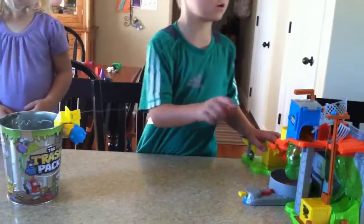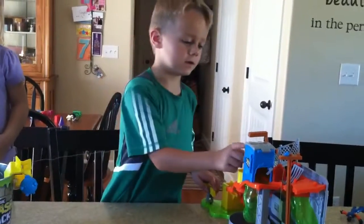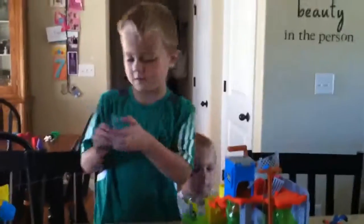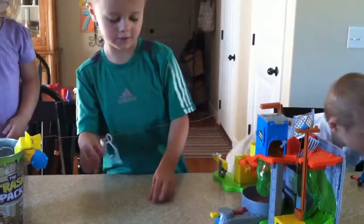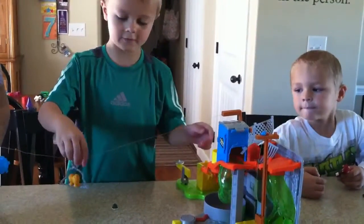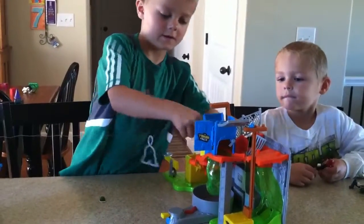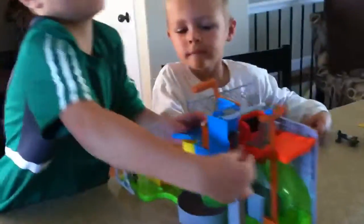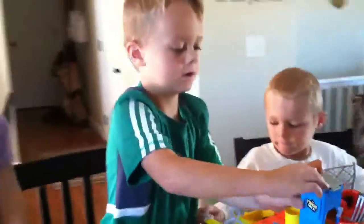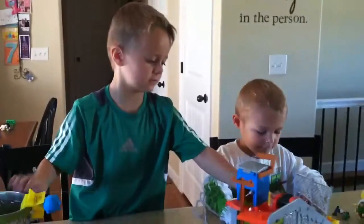There's supposed to be like a cord, like a zip line, that goes across this and it hits the front. The zip line goes over here and then you put a trashy on it and then it goes over here. It's supposed to go in here and then it falls down. Bye guys, and this is Toy Review TV — please subscribe!